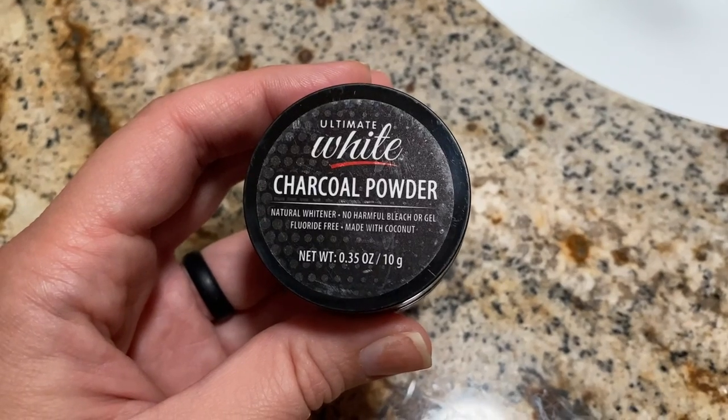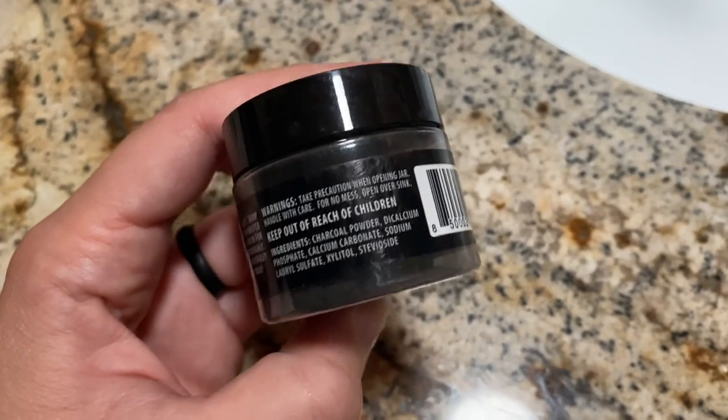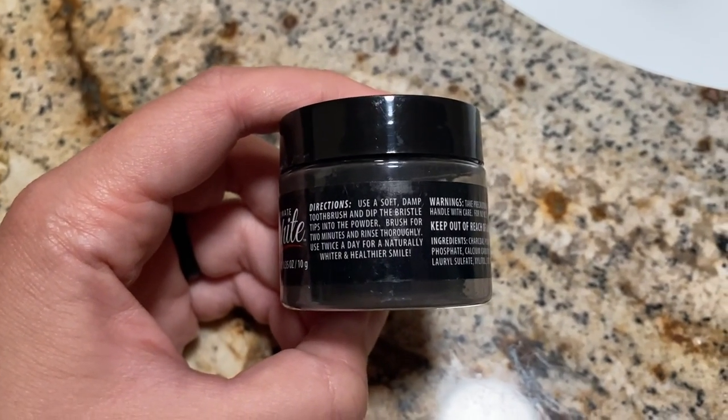But that may change because now we're going to use the Ultimate White Charcoal Powder, which is also from the Dollar Tree. The directions say use a soft, damp toothbrush and dip the bristle tips into the powder, brush for two minutes and rinse thoroughly, and use twice a day for a whiter smile. So we're going to give this a try. Initially opening, there's like a little lid that comes with a little handle. We got all our little charcoal powder in there — there's a substantially good amount, maybe more than what you would expect for a dollar, but I'd say it's probably about half the container. I got my wet bristles and I'm going to dip it in.